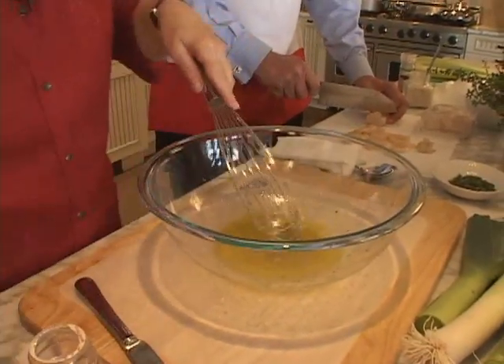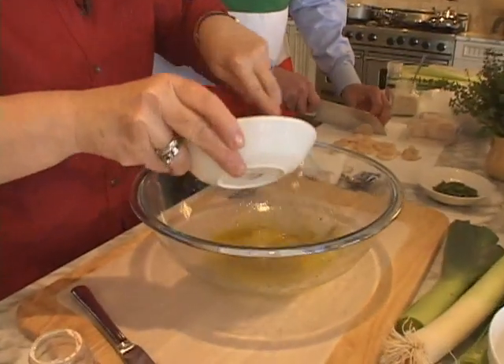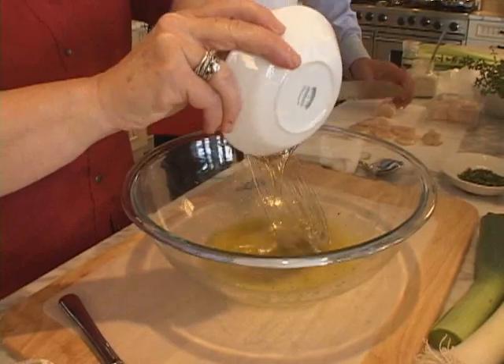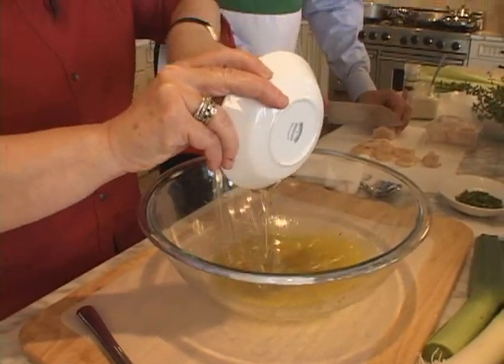You see how it's starting to look nice and thick? And then I want to add just some honey — about four tablespoons or so of honey. This is what our scallops are going to sit in, so get that all in there.